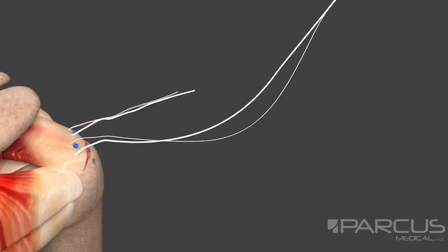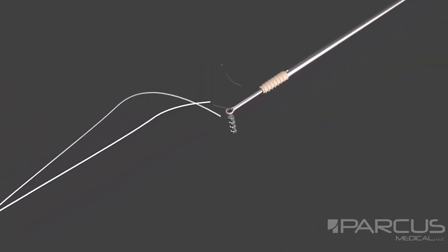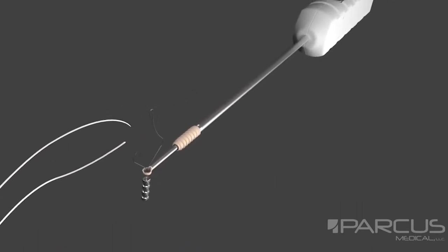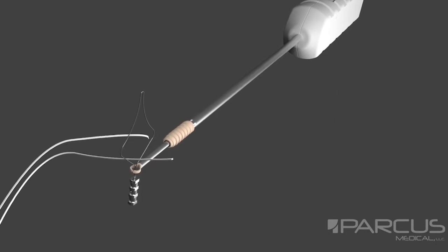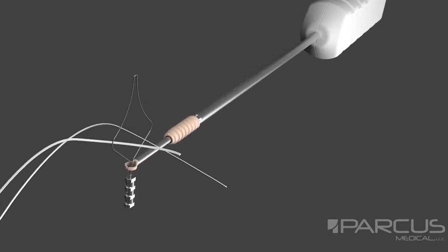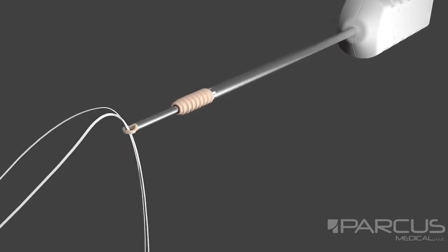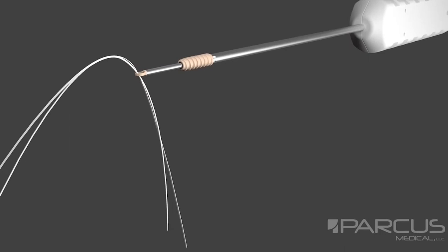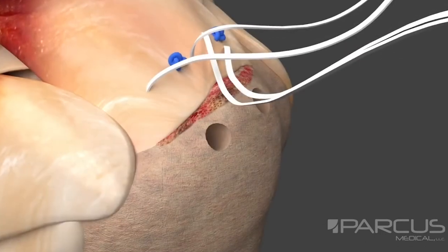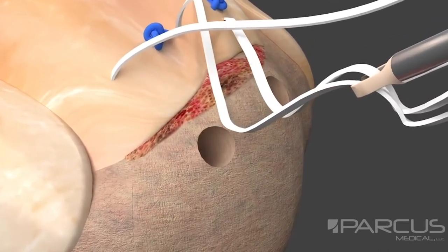Repeat this step for each additional anchor. It is critical that the Slick handle is positioned with the activation button facing upward. The suture tape is loaded top-down through the suture guide. While maintaining top-down orientation, apply light tension on the suture tails and advance the Slick anchor into the subacromial space through the cannula.